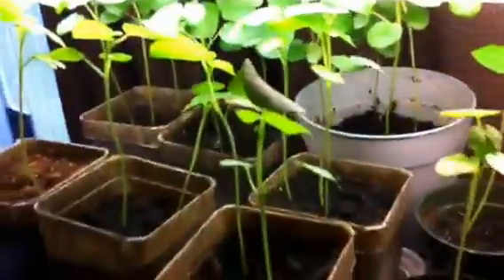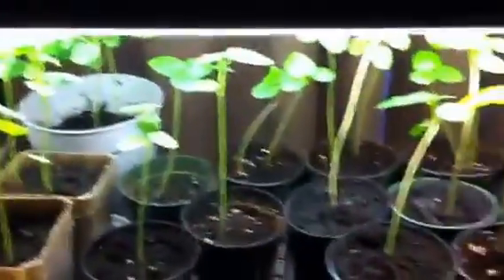Got some nice looking okra plants — I love okra. I just repotted most of them. They started here but got too big, so I had to put them in bigger pots.